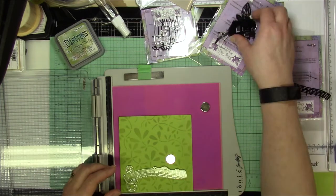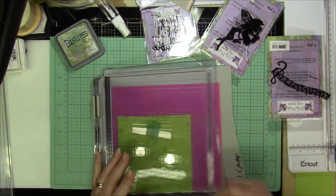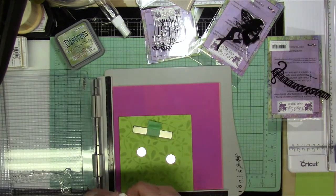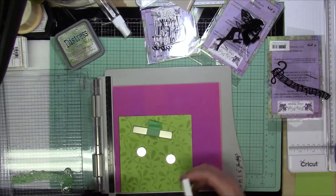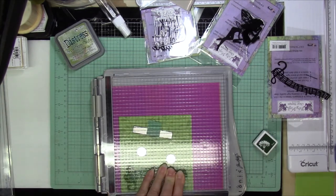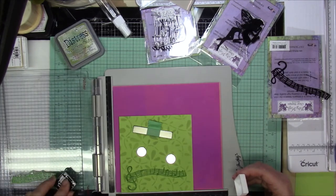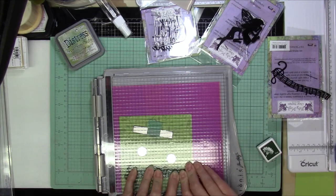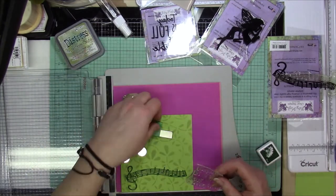So then I'm going to grab the Musical Walkway, and originally I was thinking of putting it above the fairy, but then I decided I was going to have her walk on it, since it is a walkway. And I'm going to use Pine — it's a Hero's Archival Ink — and I'm going to stamp that a couple times to make sure I got a nice crisp image.